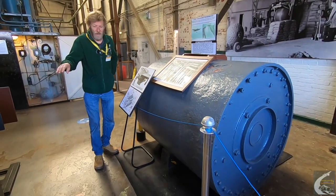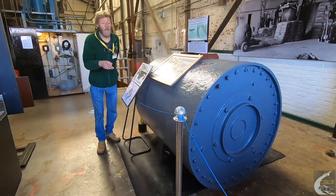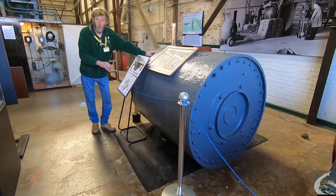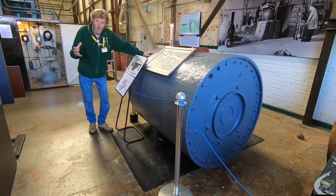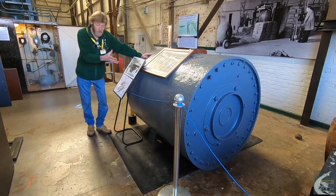Once the bomb had skipped over the anti-torpedo nets and hit the dam, the backspin meant it naturally wanted to climb down the wall. So it would be tight up against the dam wall for maximum impact, using the pressure of the water to assist with the blast.